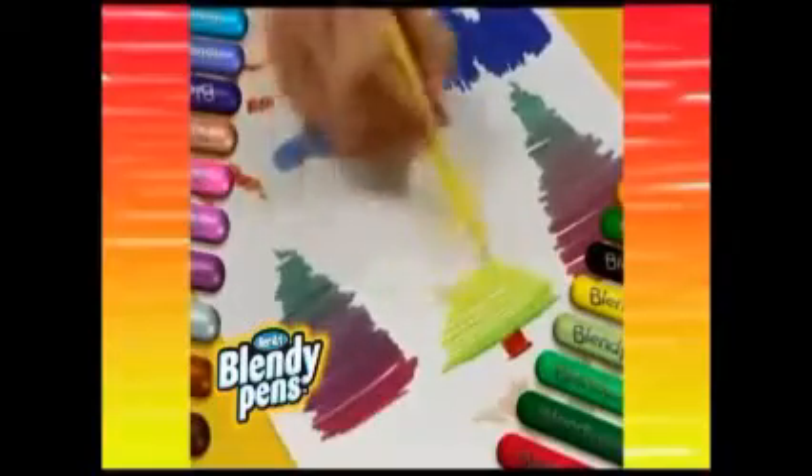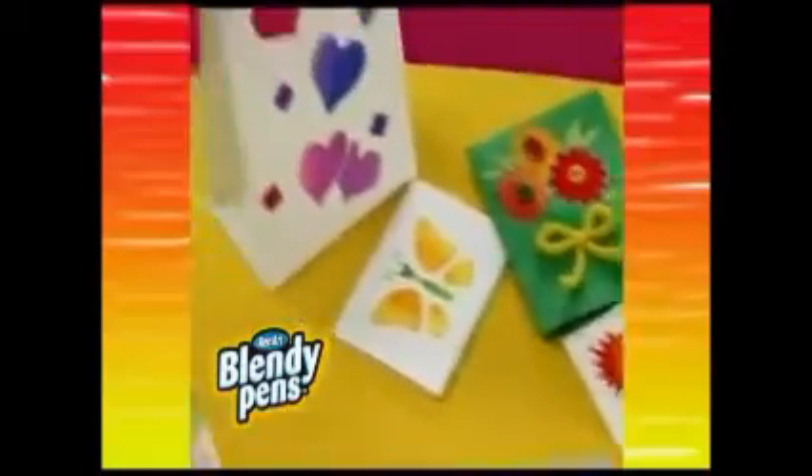Fuse yellow and green and get every colour in between. The colour combinations are endless. Cards, notes and letters look so much better when you use Blendy Pens.